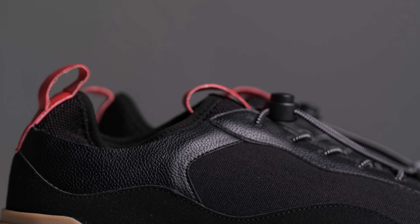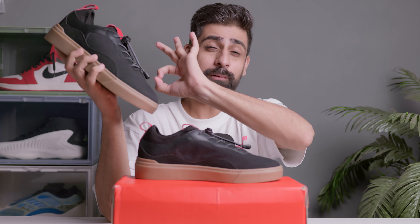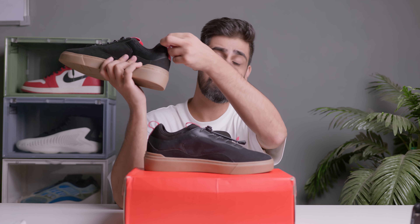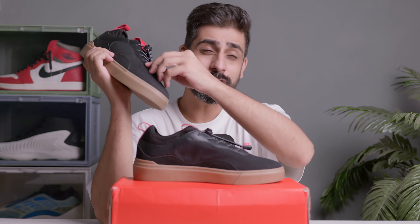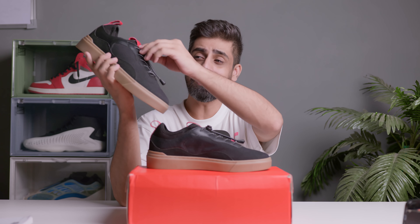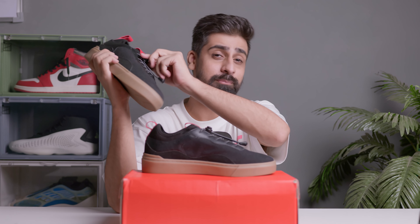You also get leather material in several areas — it's tumble leather and it feels very nice. The pull tab material is also very good. You get leather attached to the sock area, with Ludic branding on it. The laces come in black and white, and you get a lace lock which is very durable.